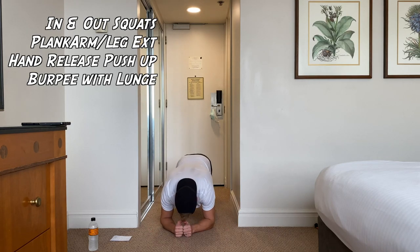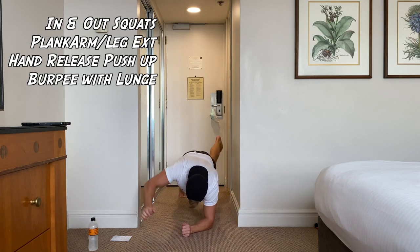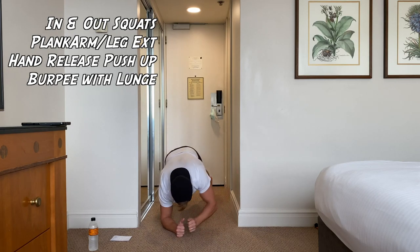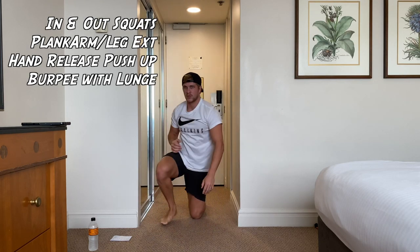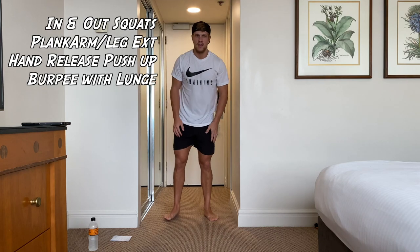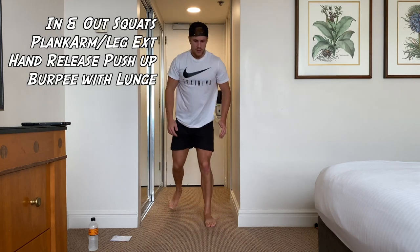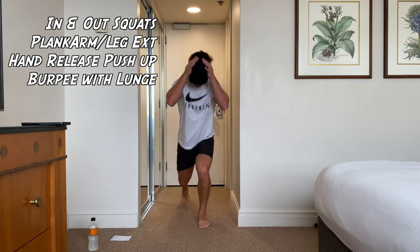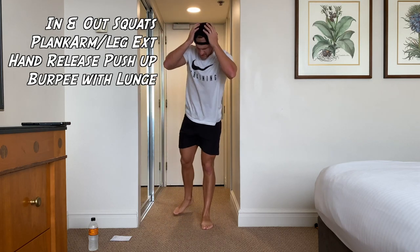Get ready, let's go. Really good for coordination, core. Take your time on this one. Rest there. Next one — burpee with a lunge. Remember, take your time, keep moving. Good work, guys. Rest there — two rounds done, halfway through the first bit.